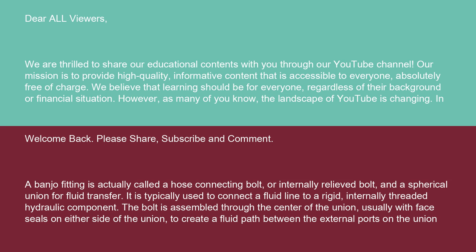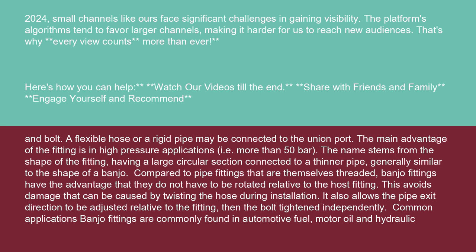The bolt is assembled through the center of the union, usually with face seals on either side of the union, to create a fluid path between the external ports on the union and bolt. A flexible hose or a rigid pipe may be connected to the union port.